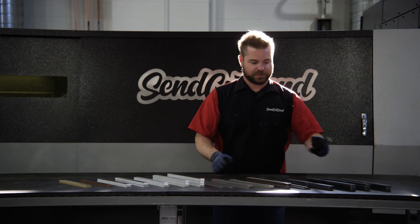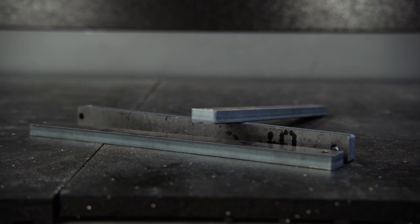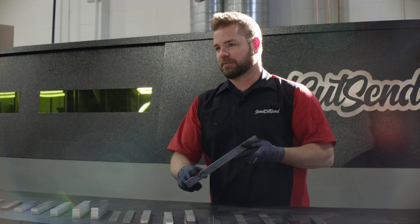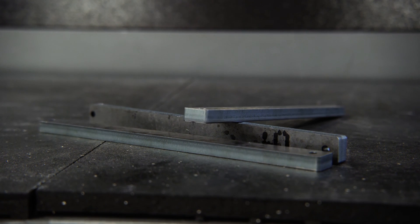First, let's start off with some thicker hot roll steel. This is super common, and what you're going to notice about hot roll steel is the edge quality is pretty darn amazing. I would compare this to maybe 300 grit sandpaper, something like that — very comparable to waterjet, sometimes better.